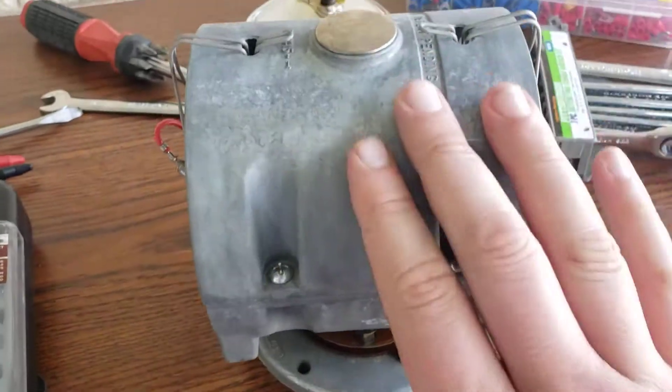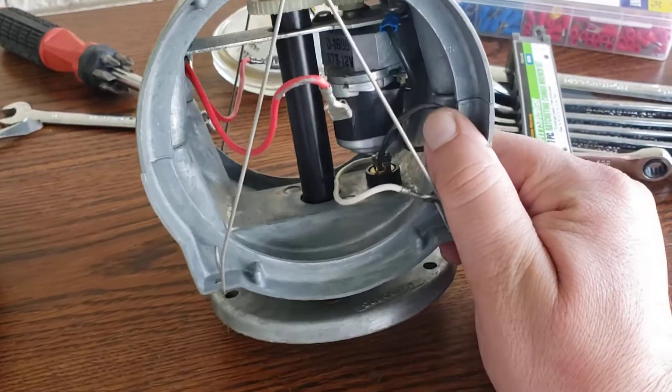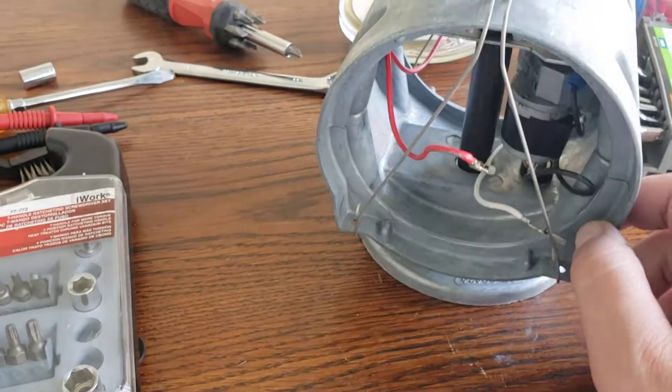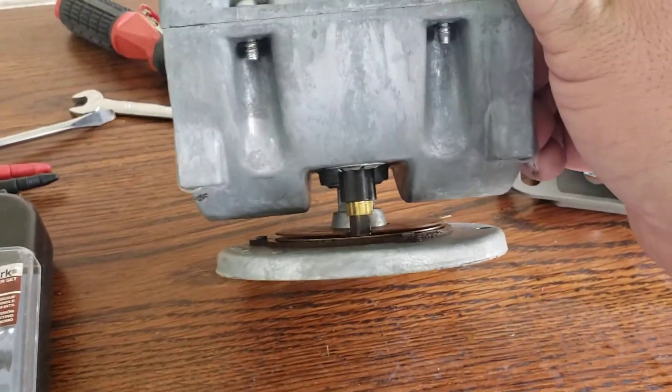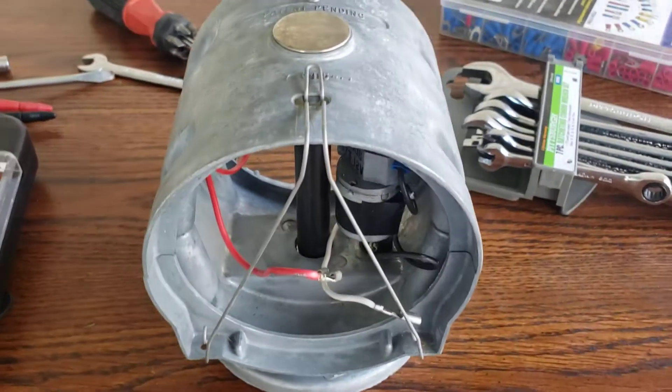These motors and lamps were known to overheat and bake the motor. Because there's no ventilation in here, it would bake the motor — these were known to fail. The good thing is this motor still works; the bad thing is it's the brush that's failing.